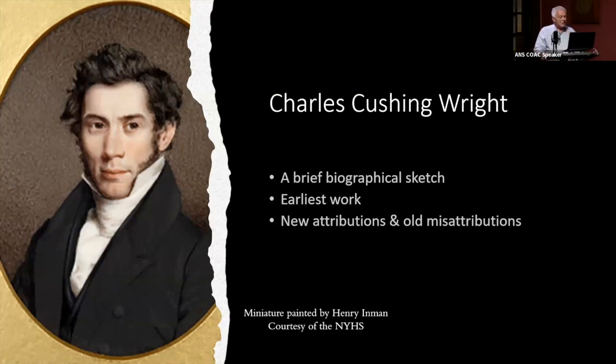I'm going to talk a little bit about Charles Cushing Wright. Most of what we know about his early life comes from William Dunlop's book, The Rise and Progress of the Arts of Design in America. Wright was born in Damariscotta, Maine, on May 1st, 1796.